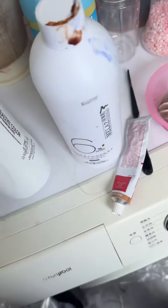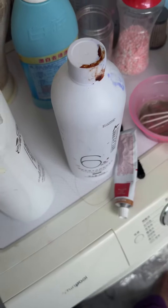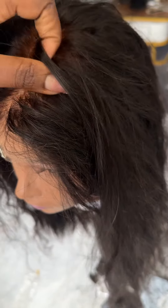Hey guys, remember when I told you not to let the bleach run? Make sure the bleach is thick before you bleach your hair.